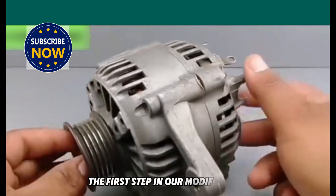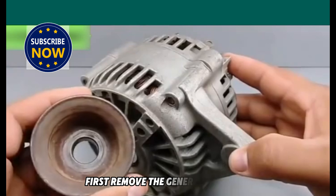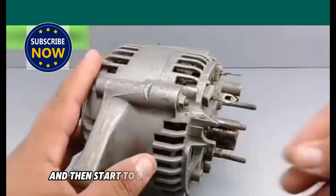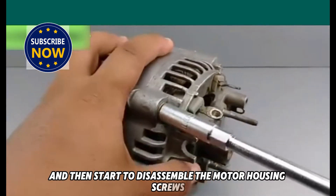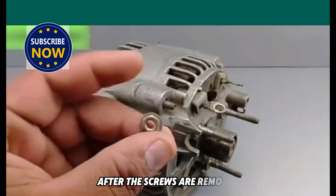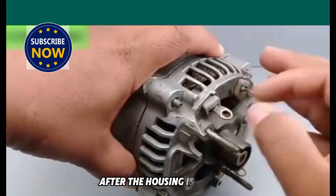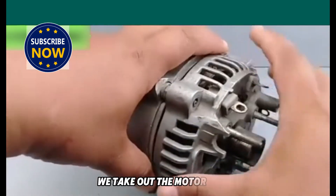The first step in our modification is to disassemble the generator. First, remove the generator pulley and then start to disassemble the motor housing screws. There are a total of four screws. After the screws are removed, take a blade and gently pry the motor housing. After the housing is removed, we take out the motor rotor.